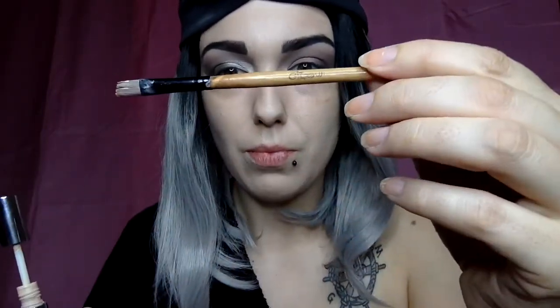Now we're going to cut the crease. For this I'm using my Naked Skin concealer and a brush — it was a gift from my sister so I don't know the brand, there's nothing readable on it. We're going to use the trick of looking up to have a guide for our cut crease, and for me it will be above my natural crease to create the illusion of a bigger eye.